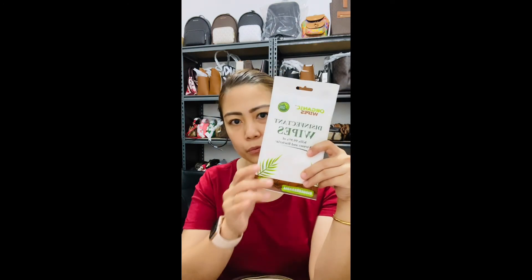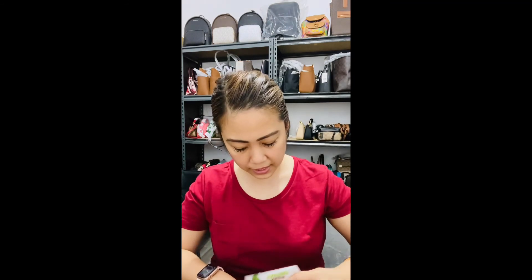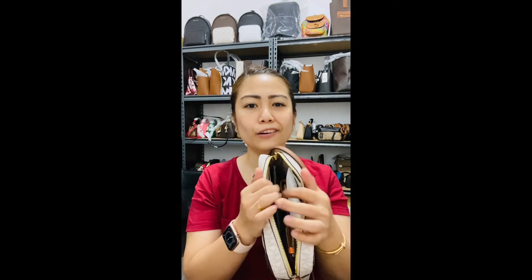I have disinfectant wipes because I have kids and I want to be safe when we're out. And this is my alcohol — it's handy and goes with me everywhere. That's how it all looks packed up. Thank you so much for watching — until my next one, God bless you all!